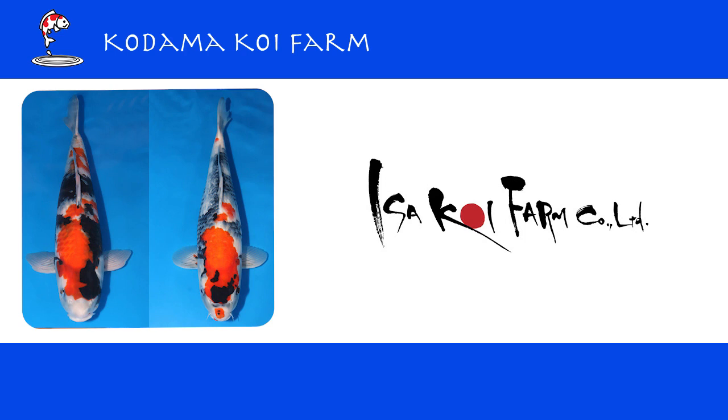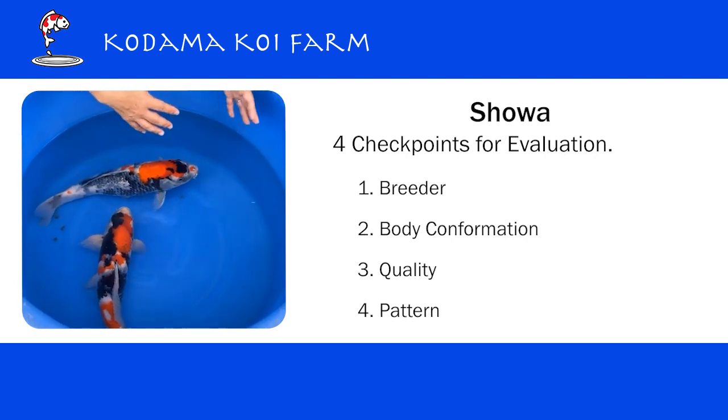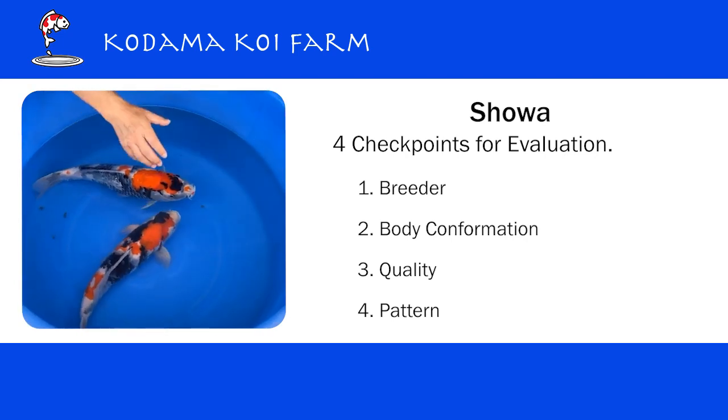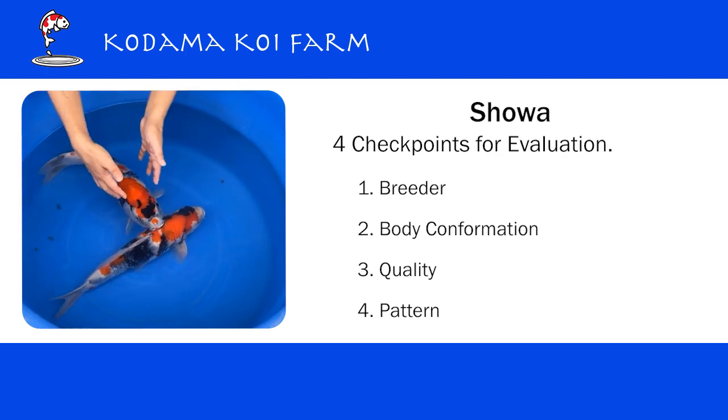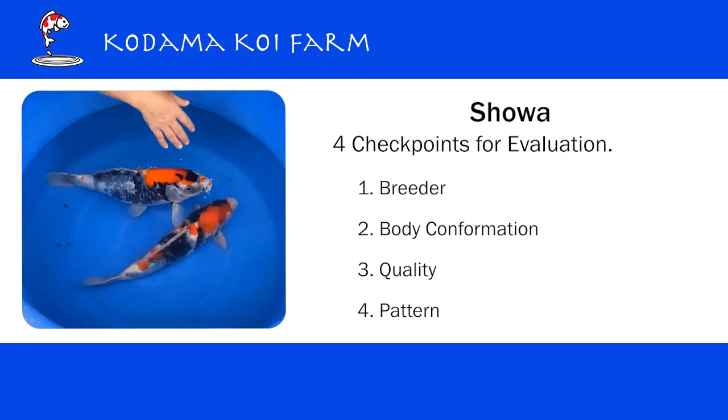In this case, this is Isa Koi Farm, one of the most famous breeders in the world. And then we look at body conformation. In general, we just want to make sure that there is no deformity — the size of the head, how the body line is, how the tail joint looks, how the thickness is.